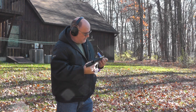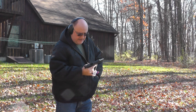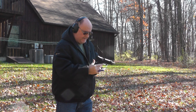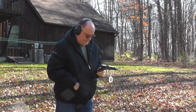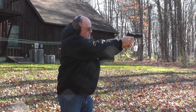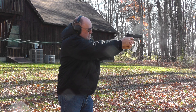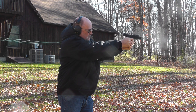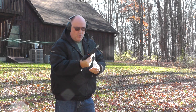Let me see what we got here. Those are the Stingers — I want to use them last. Here's the Mini Mags. Worked perfect.